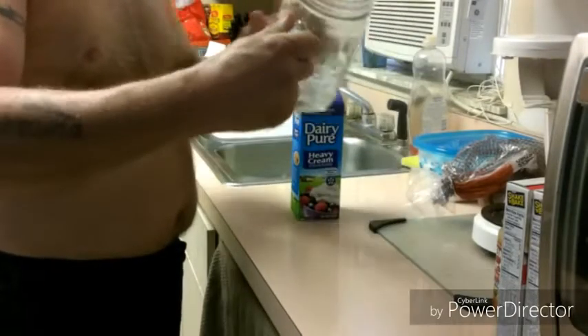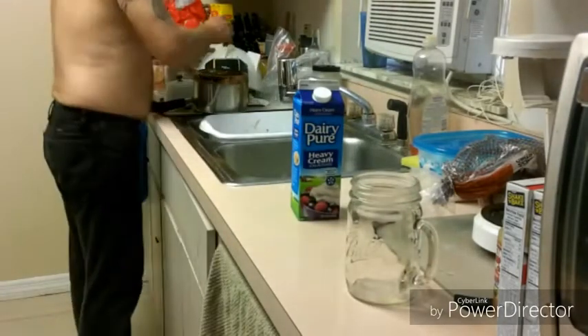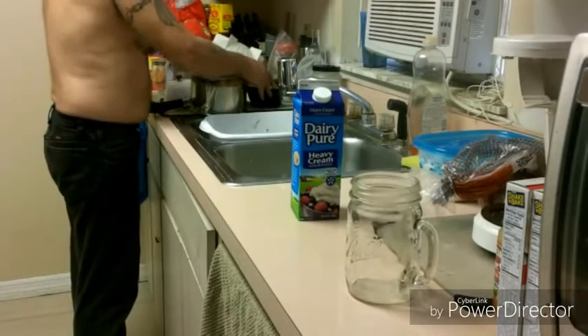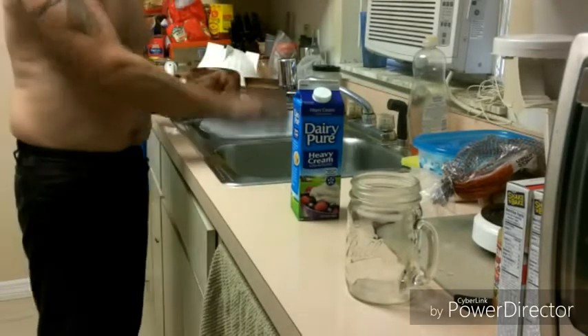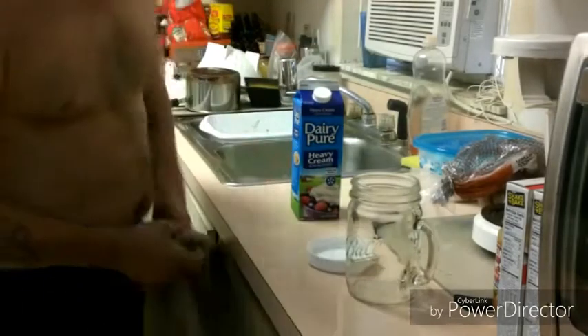And a mason jar — a little mason jar. I need a lid. Someone didn't set it out for me. I don't know where the lid is. Some monkey says it's underneath the pot. There it is.